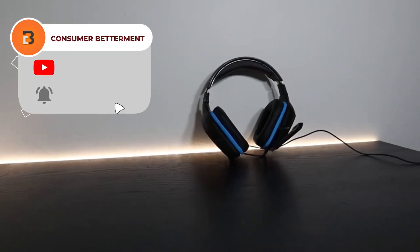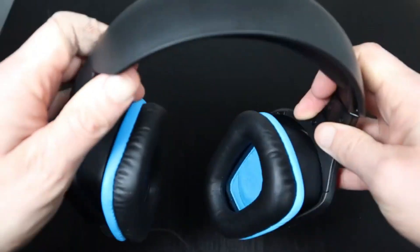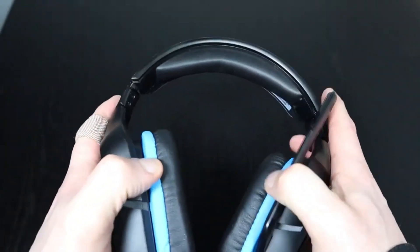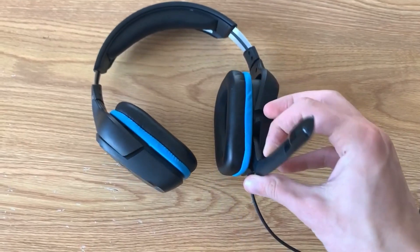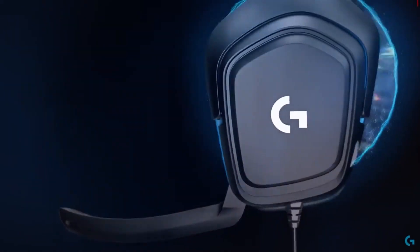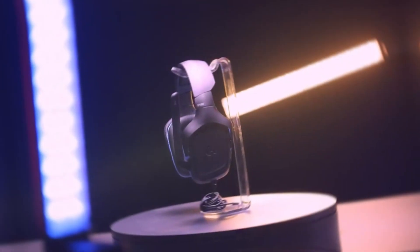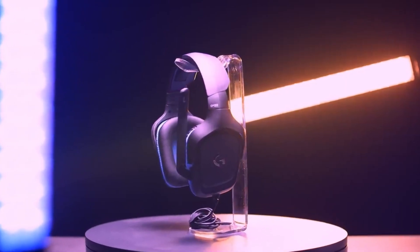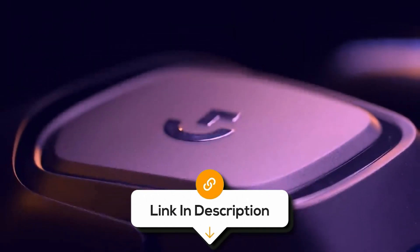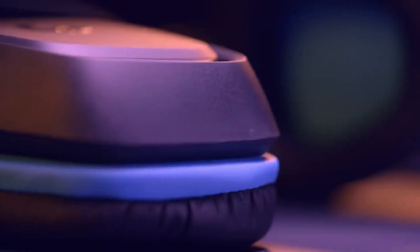And when it's time for a break, simply flip it up to mute. Compatible with PCs, consoles and mobile devices, the Logitech G432 ensures versatility across all your gaming platforms. However, for the best audio experience, a USB connection is needed, which might not be convenient for all users. Plus, the padding is described as light and stiff, which might affect comfort during long gaming sessions. Overall, with multi-platform compatibility, premium earpads and 2.0 surround, the Logitech G432 is your gateway to a truly immersive gaming experience.